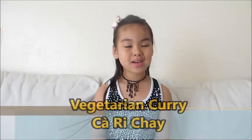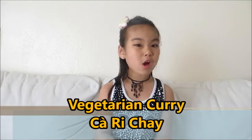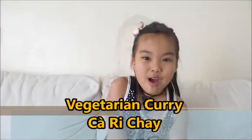Hi everybody. Welcome to Lily's Cooking Adventures. Today my mom's going to make vegetarian curry because we don't eat meat this week. I hope you like the recipe. Bye.